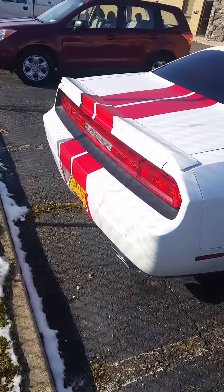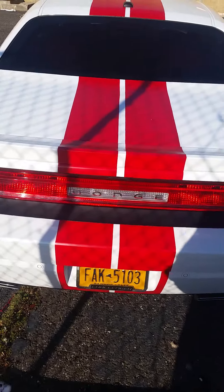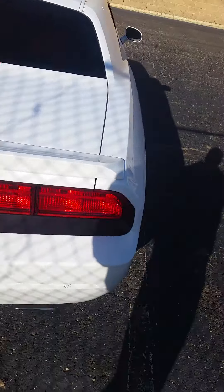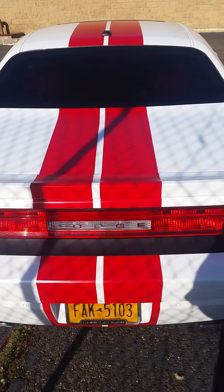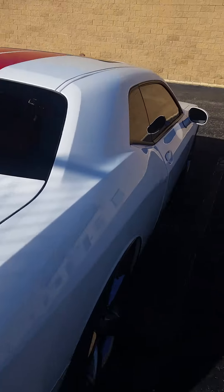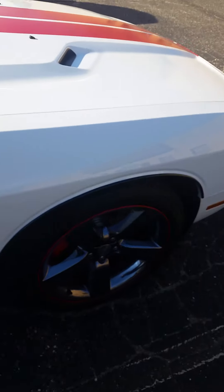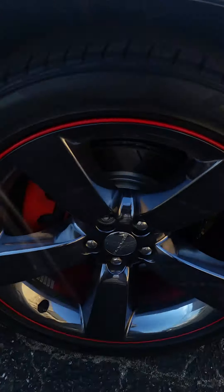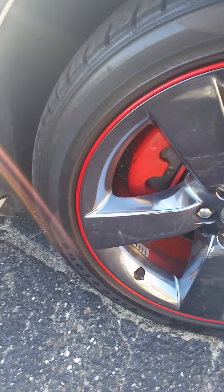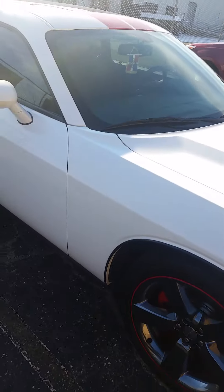Today I'll be showing you my new 2014 Dodge Challenger SXT V6. It originally came with one stripe — the Redline — but I changed it to two stripes so it looks really cool. I also got tinted windows, pretty dark. The car came with 20-inch rims. I upgraded the brakes and rotors and painted the calipers red. You can see the inside of the rim is red as well.